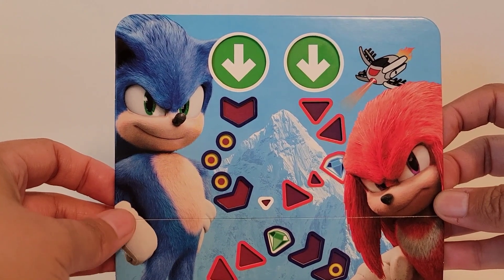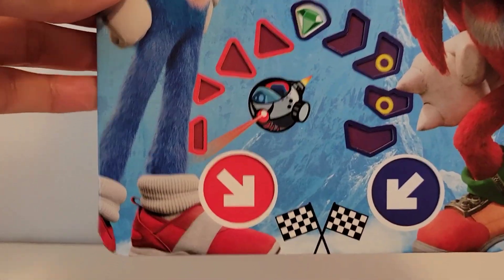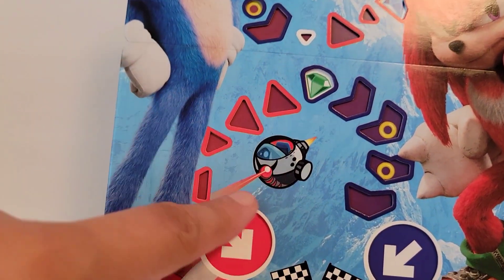We've got Sonic right here, and then we've got Knuckles right there, and it looks like we've got two arrows going down, and there's some type of path.